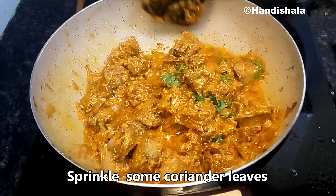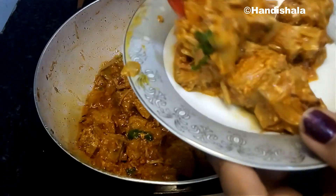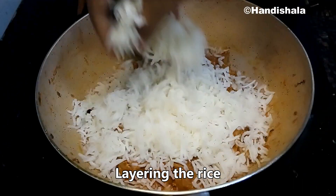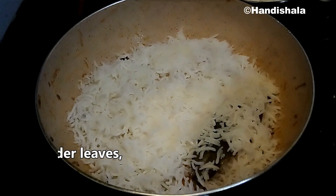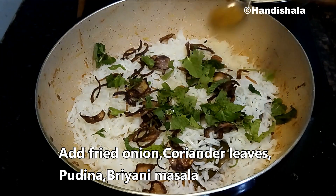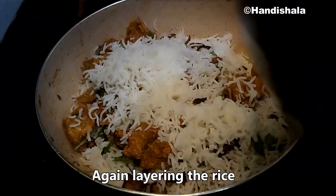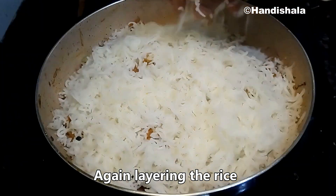We will cook on medium flame for one to five minutes. Add the paste and add some olive oil. Put the sauce on top and mix it with the sauce. Add more olive oil as needed.